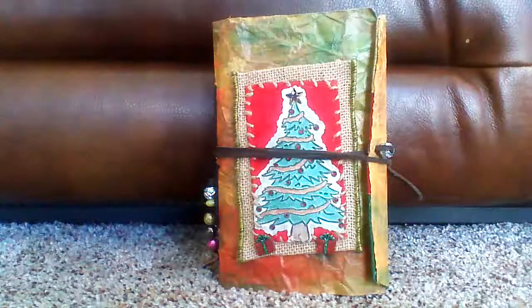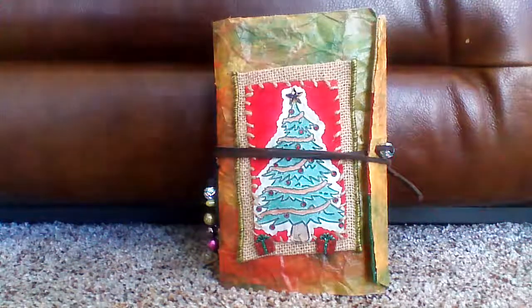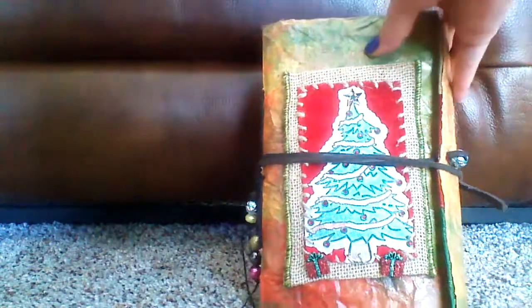I cannot believe that Christmas is around the corner, so I'm starting to make some books. I'm going to probably do a craft fair. I like the little high school ones because it goes towards their schooling.